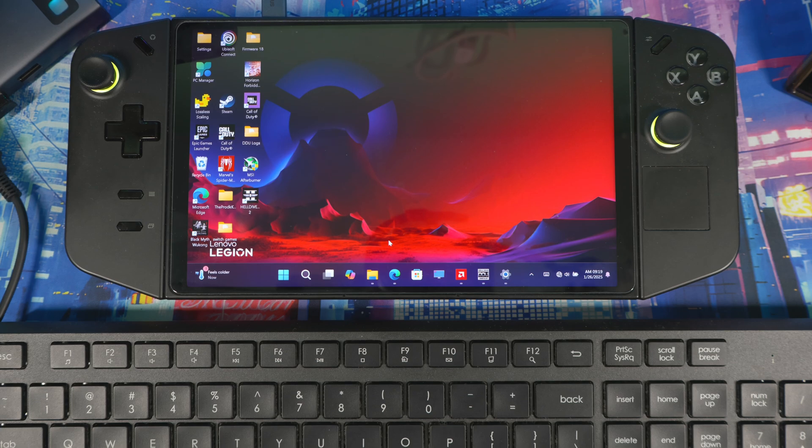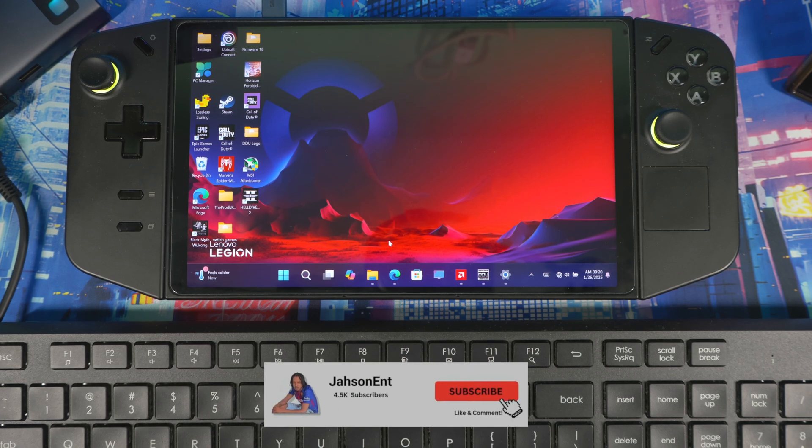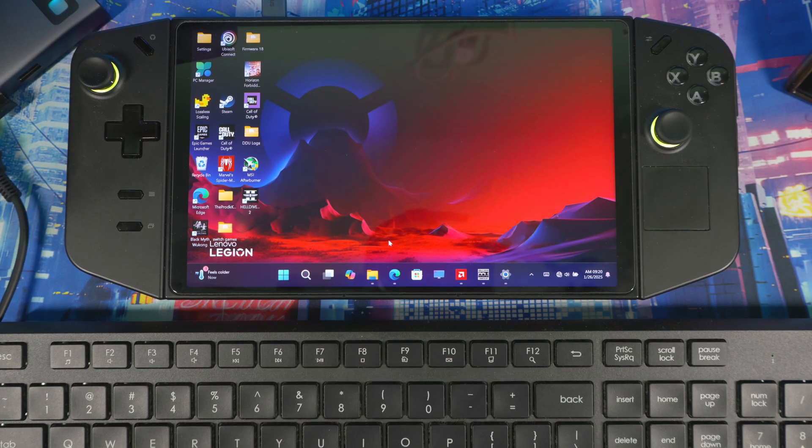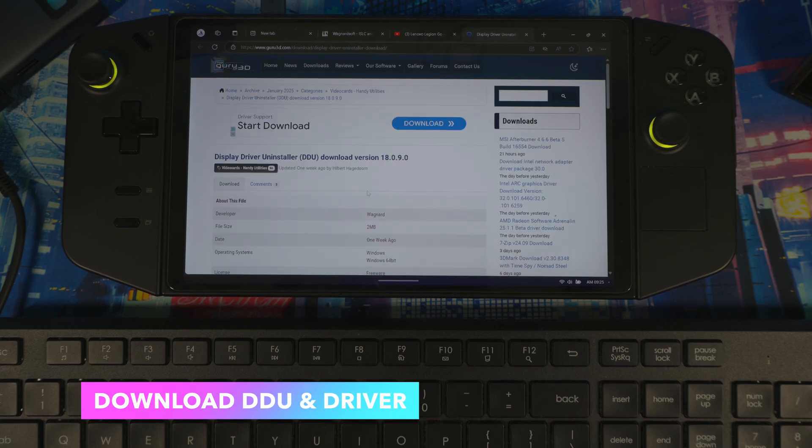Next, download DDU. If you don't know what DDU is, it's a software that uninstalls any driver on your system and gives you a fresh, clean slate. It removes everything so you get a clean install, which helps avoid errors when updating drivers or any gaming-related software.